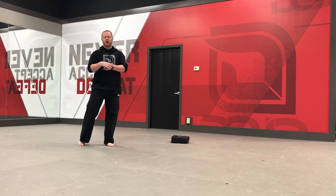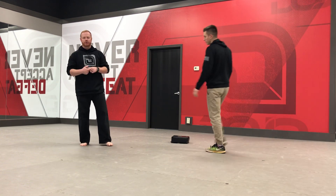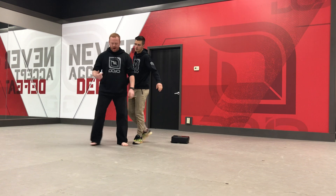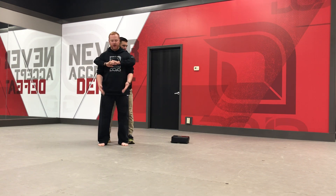Hey guys, this week in class we're going to work on our rear bear hug self-defense, so I'm going to walk through it with Coach Mark here so you guys know the defense, and I'm going to give you a little drill you can do at home with your parents as well. Parents, if they want to practice at home, you're just going to come behind them and wrap your arms around their arms, okay?